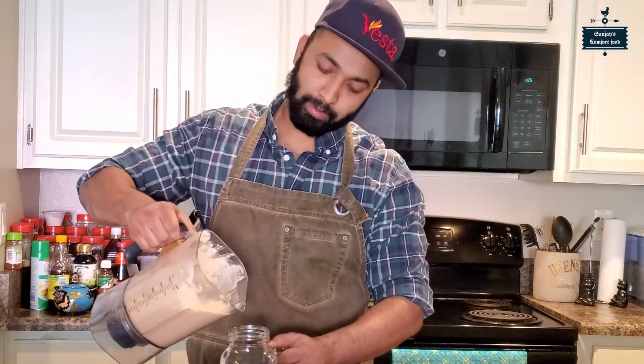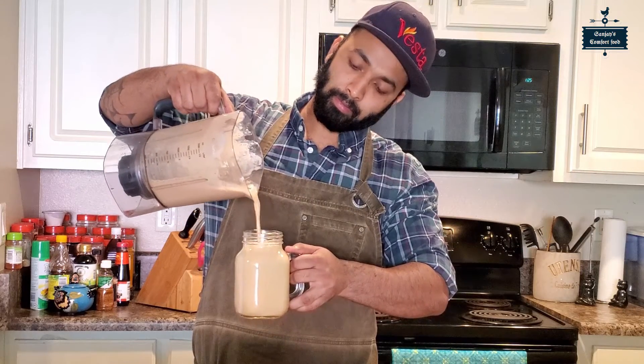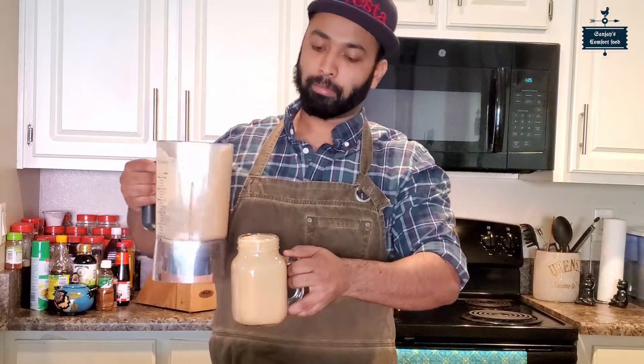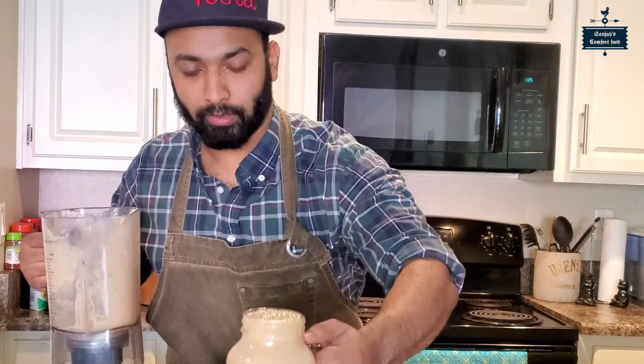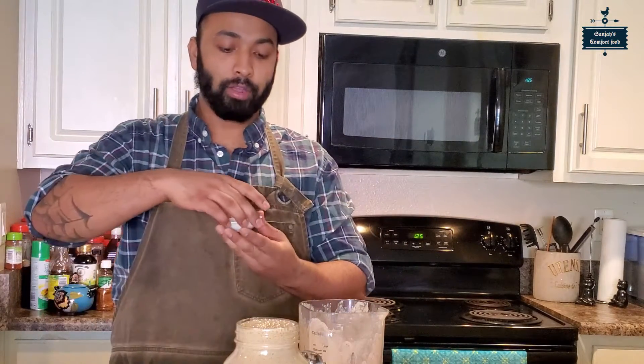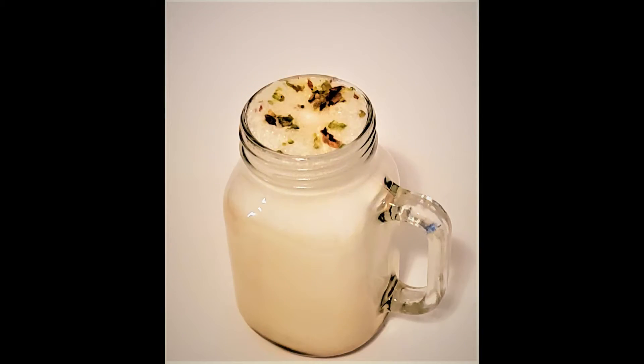Our coffee lassi is ready — it is very good and frothy. We have a perfect coffee lassi. For the garnish, I will use coconut.